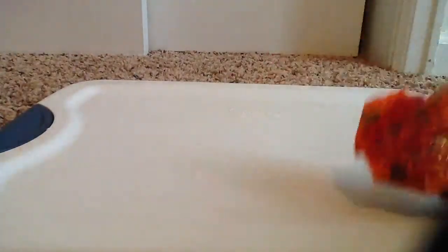Here's the Beyblade, and you'll notice it looks different, because, like I said, this is an update video.